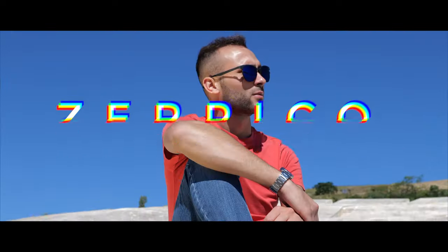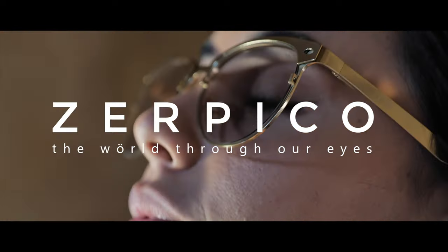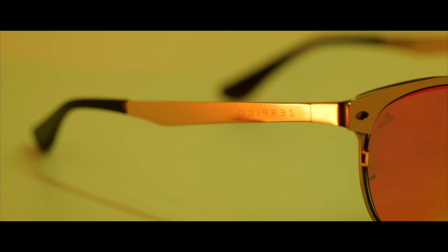Hello Kickstarter family. We are now back again with a fresh look and a brand new style. Our 100% titanium Clubmasters, made of the highest quality titanium, so they'll last for many years to come.